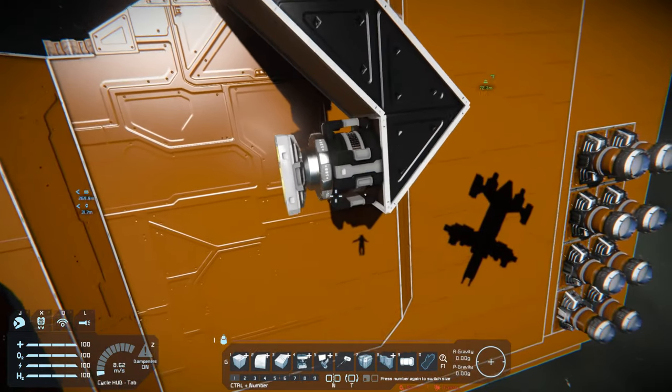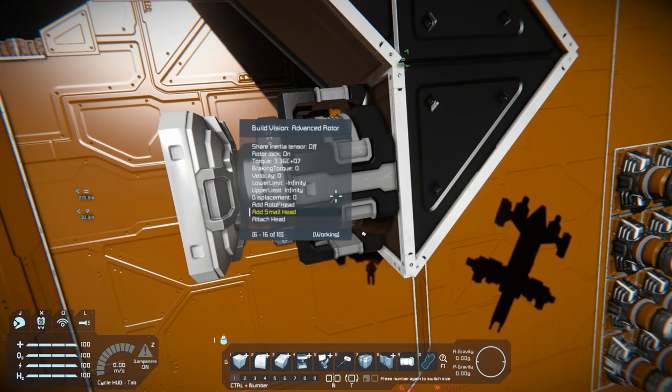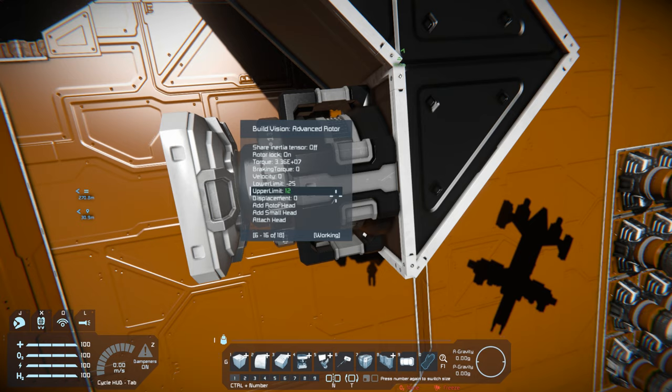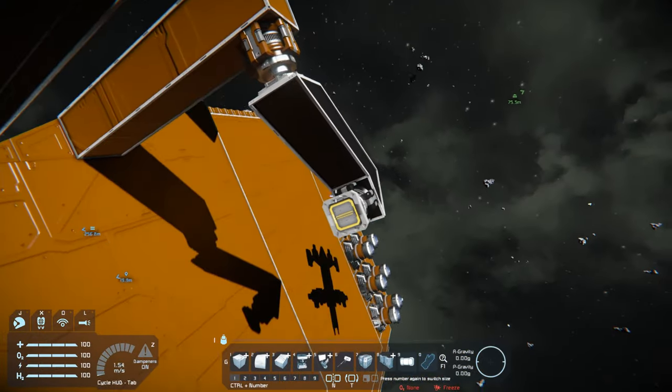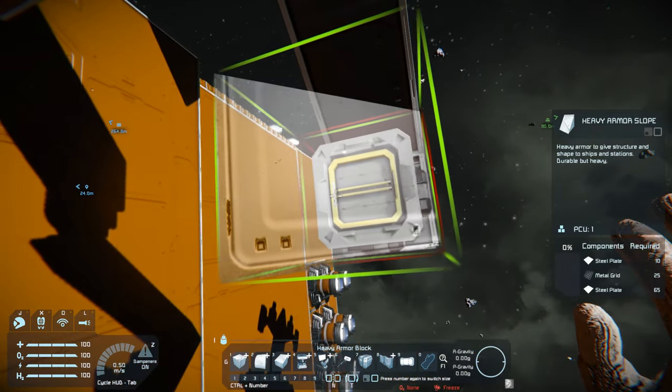The other rotor probably needs about 30 degrees each way, so I'll go ahead and set this right now. We'll make it 25 - it doesn't really need to be too high. This one will be 25 as well. Now for the rest of it.